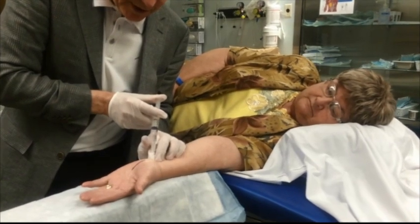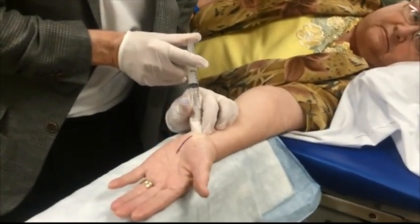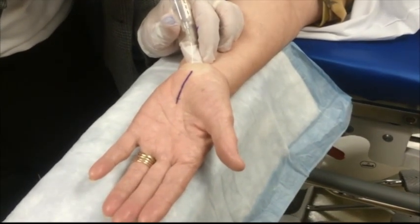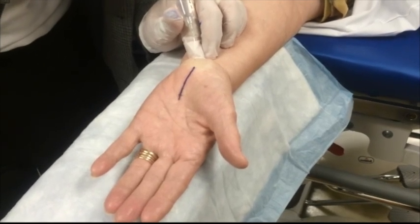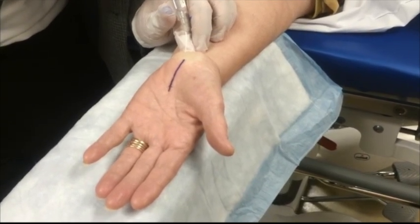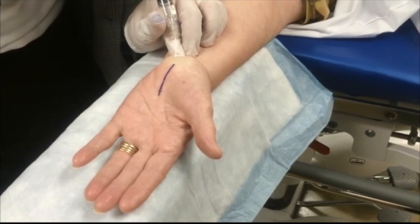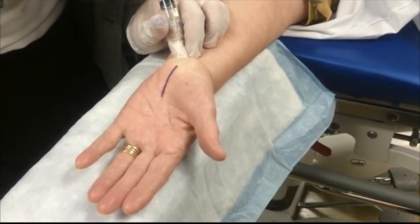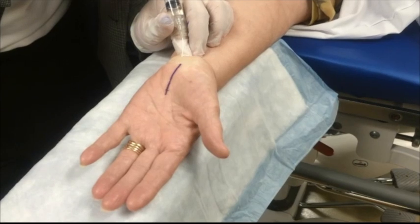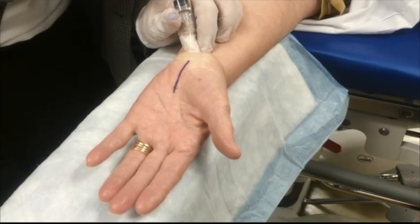Dolores, can you come closer and show the hand from above so they can see the large goose egg being put there — it's all white. It's probably more local than you need. I've never had a patient complain about being too numb, but I've had lots complain about not being numb enough. Now I'm slowly advancing my needle to make sure it gets underneath the superficial forearm fascia, which creates a natural barrier to diffusion of local anesthesia.